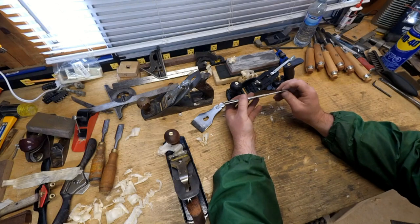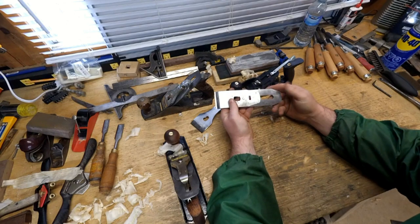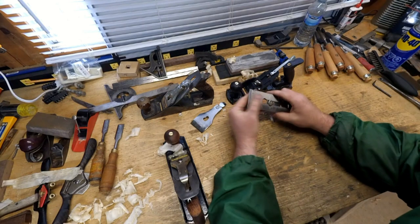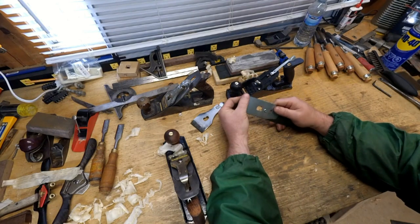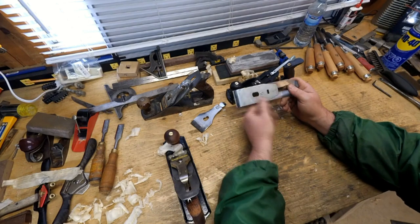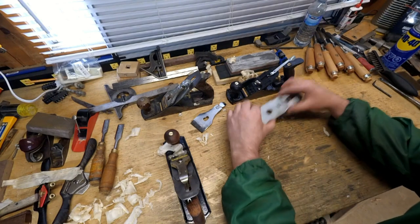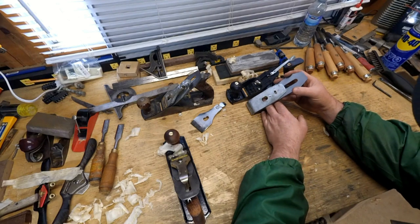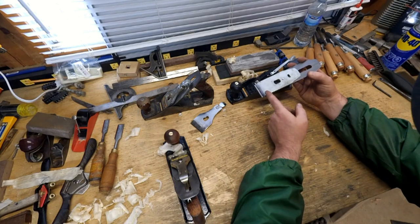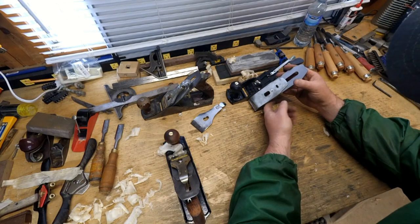The blade is a surprisingly thick, chunky bit of kit — seems okay, it's milled flat. I've put an edge on it — pretty good. The cap iron is set way back because the adjuster slot and adjuster can't drive the plane iron far enough out of the body to work effectively if the chip breaker is up any closer to the edge. So it runs out of adjustment.